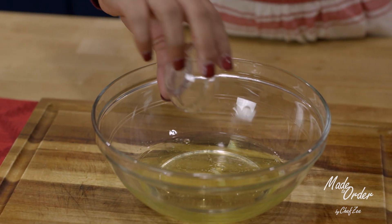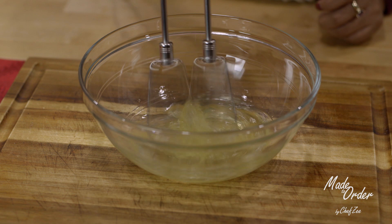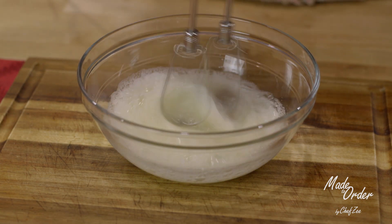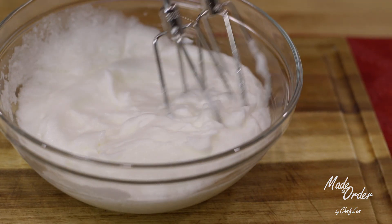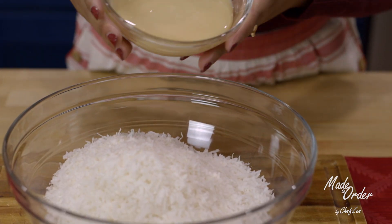We're now going to add some salt into the egg whites, and using a hand mixer on medium to high speed, we're gonna whip these together for about three to five minutes until they create stiff peaks. You know you have stiff peaks when they have some tall mountains just like you see here, but more importantly you still want your egg whites to have some kind of movement.